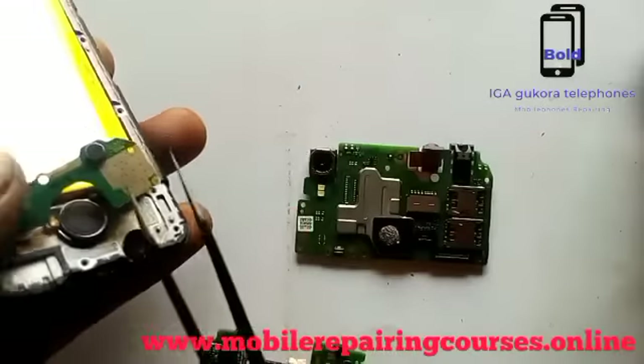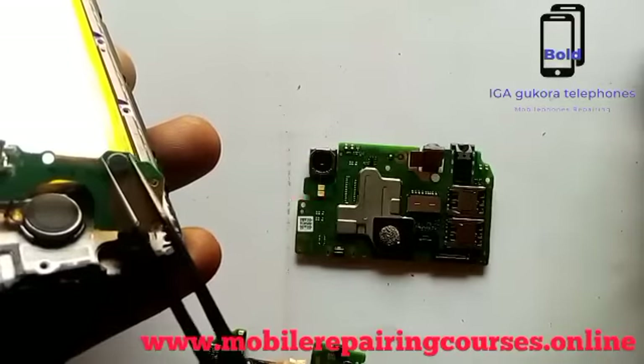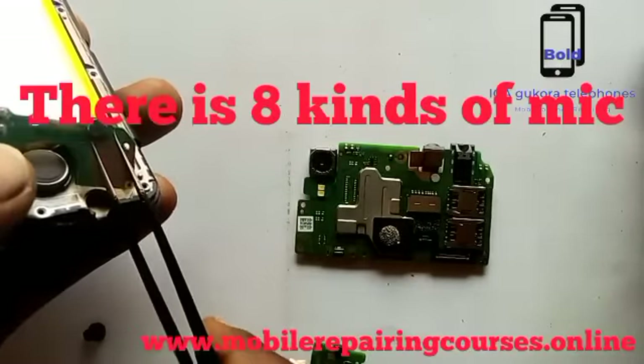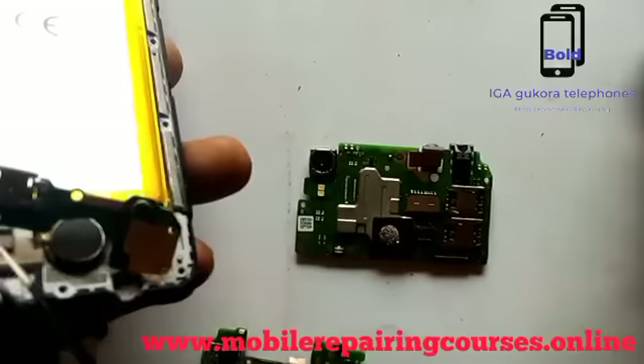There we have the mic. Different mobile phones also have different mics — we have about eight kinds of mic. That other one there is the mic for calling.